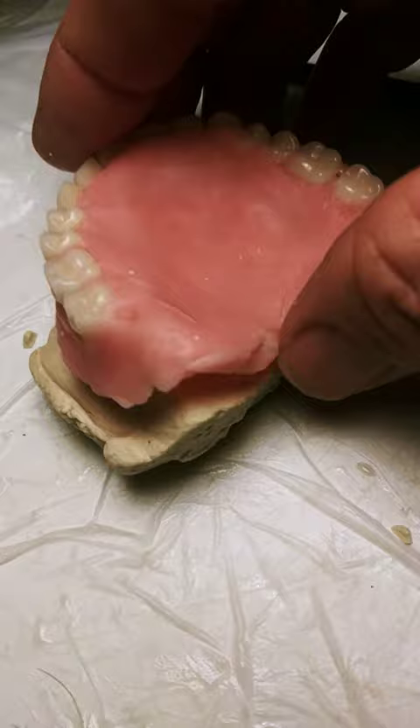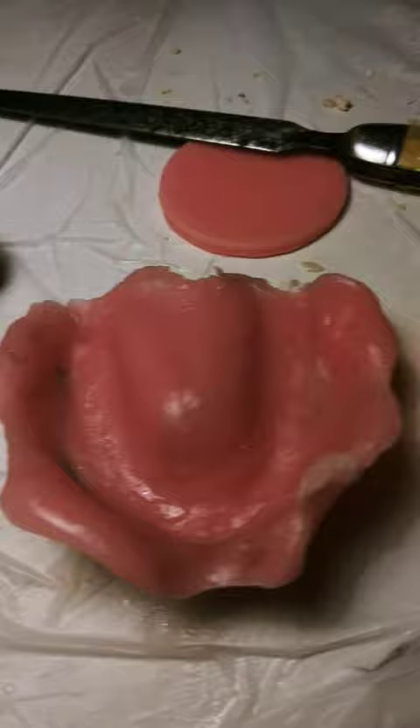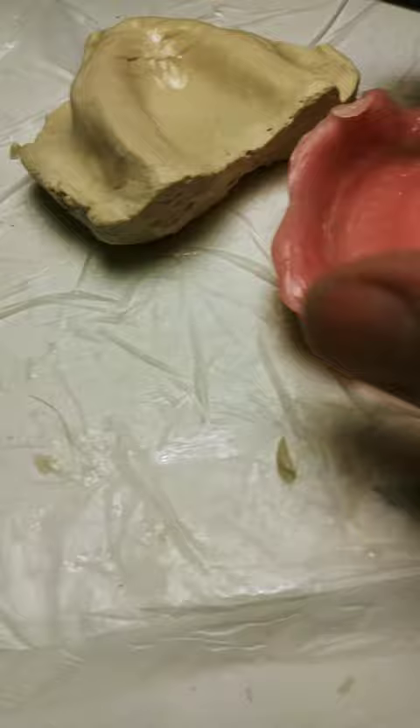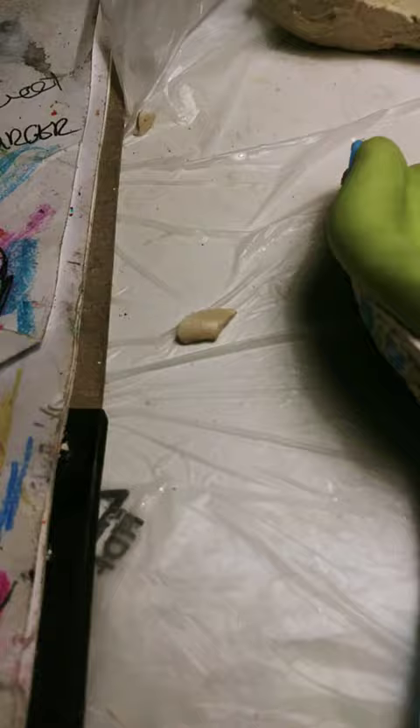I just pried it a little bit here and it popped off. You can tell there will be needing some trimming to get some of the high ridges off and to clean up the backside, but it looks pretty much just like the impression.